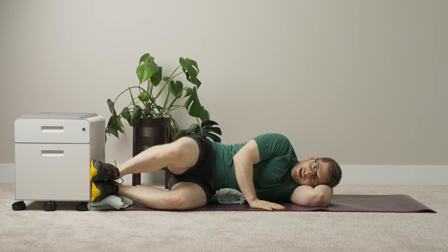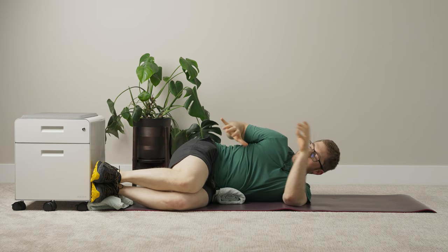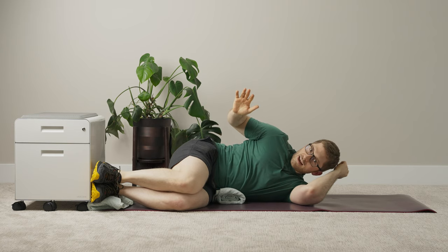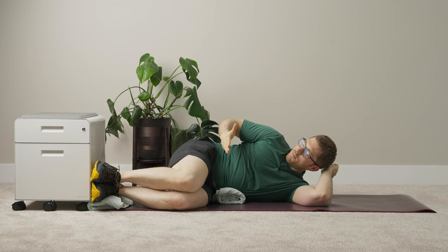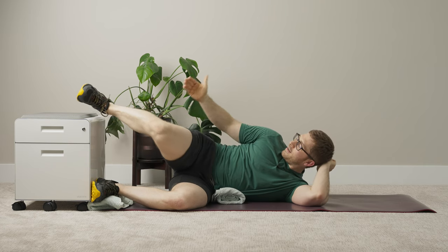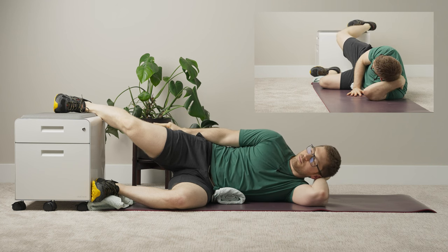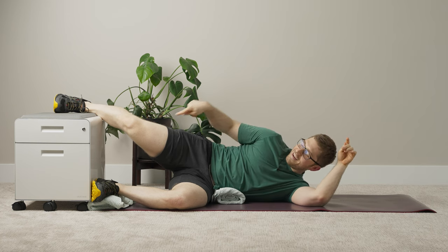That was number two. Number three is where we start to challenge the right glute med a bit. Those first two are more about motor control — can I turn on the right glute? This third one begins to load it in different positions. We're still going to keep hips bent up, but now we take the right knee and extend it back and abduct it up a bit. I'm still keeping the weight of the legs supported — that's important for getting here. You can do it unsupported, but it's a lot harder, so for progression three we keep it supported.